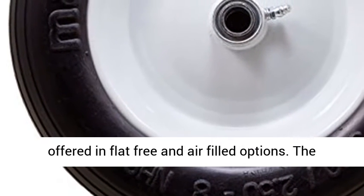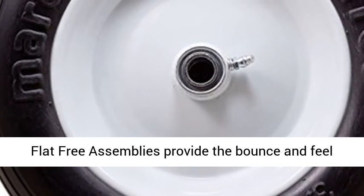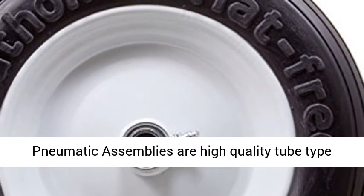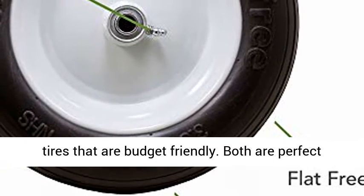The Marathon Industries 13-inch flat-free wheelbarrow tires are offered in flat-free and air-filled options. The flat-free assemblies provide the bounce and feel of air tires with the benefit of no flats, and the pneumatic assemblies are high-quality tube-type tires that are budget friendly.